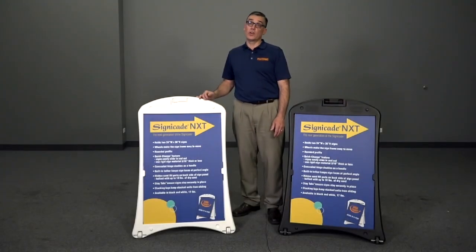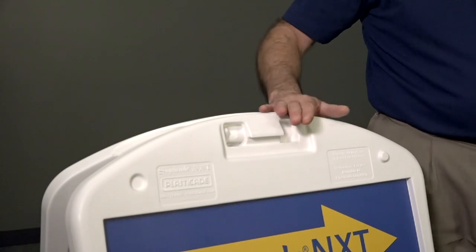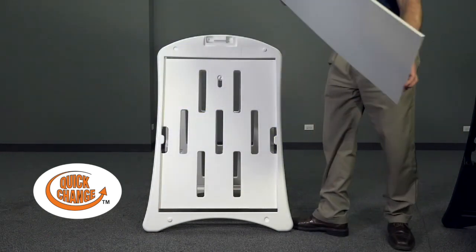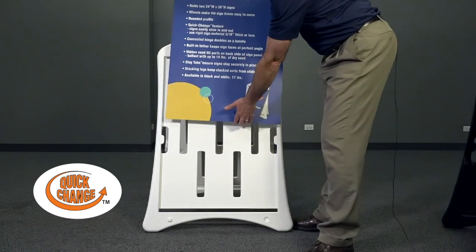Unique to the NXT is the location of the hinge — it's hidden behind the top handle. It holds a 24 by 36 inch rigid sign and comes with our patented quick change feature. Plus, there are stay tabs to ensure the sign stays in place.